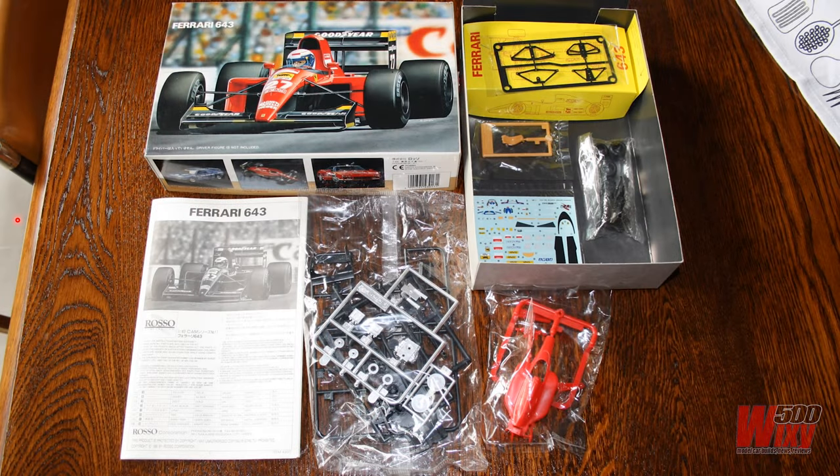So this is the kit — original box and contents — but before I get into the build, just a quick word about Rosso Corporation. It was a Japanese company which, according to Wikipedia, was founded in 1992. It produced a handful of models but soon went out of business following a fire at its factory that destroyed everything, so there's never going to be any reissues of any of their kits.